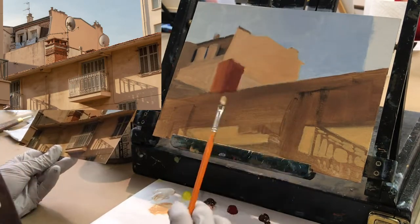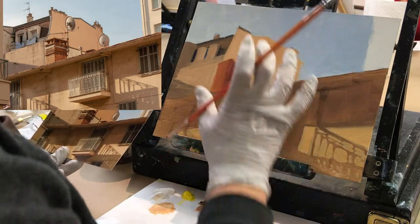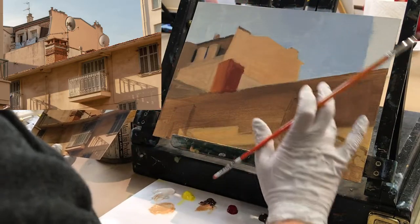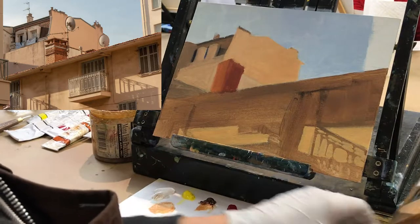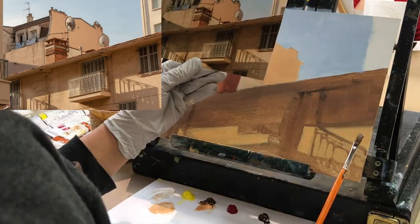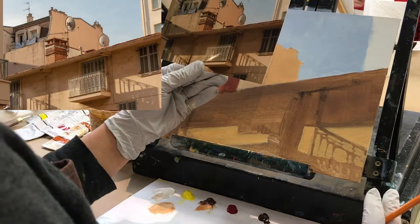Rather than working on the whole painting right now, I'm going to start on one small area — the balcony. The color looks really green when I look at the photo of that door, but when I compare it, it's actually very gray with just a hint of green in it.